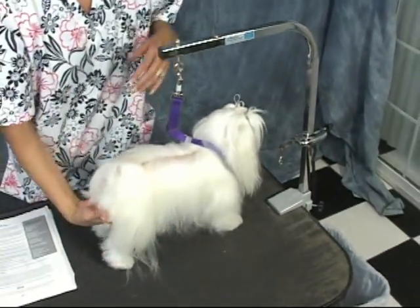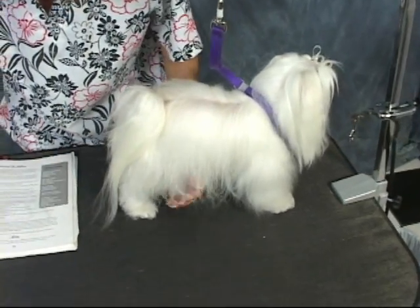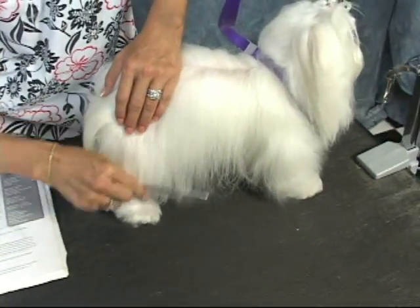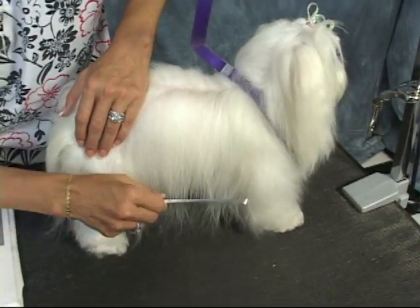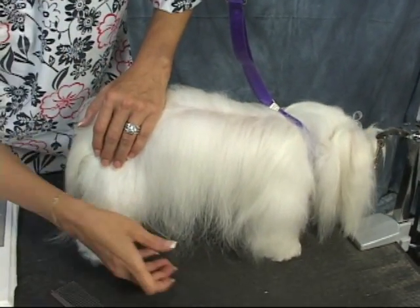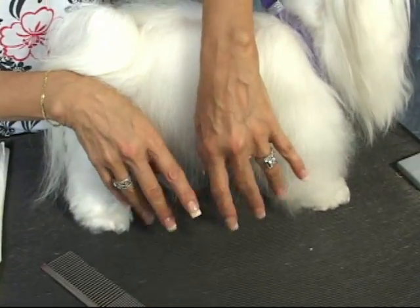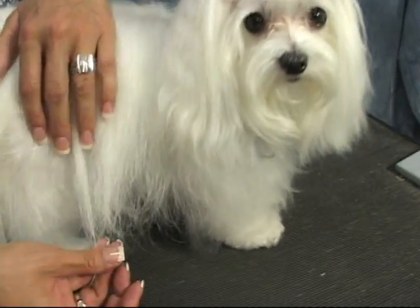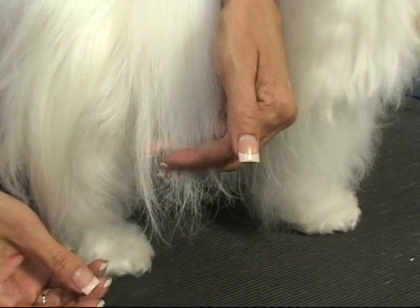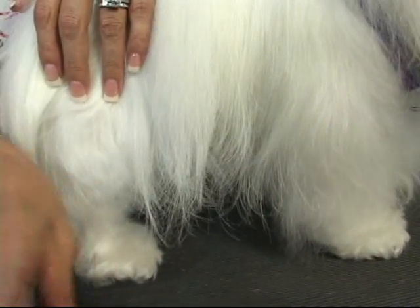You'll see there are different things you can do with a Maltese. For this little one today, all I'm really interested in is just maintaining. We want to make sure that there's no splitting. You can tell if there's splitting or breakage in the coat just by seeing frazzles at the end of the hair. They seem to be in pretty good shape — there would be breakage and it would look kind of unhealthy.